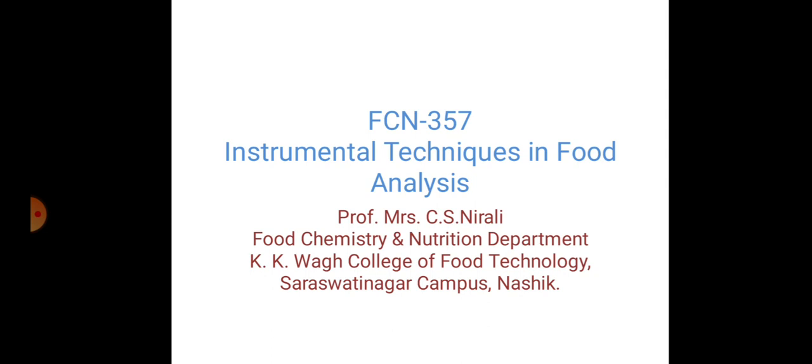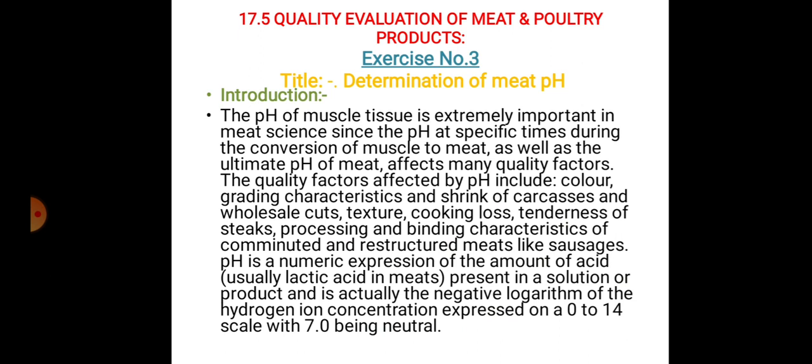Under course number FCN 357, course title Instrumental Techniques in Food Analysis, today we will see quality evaluation of meat and poultry products — under that, Exercise Number 3: determination of meat pH. Coming to its introduction,